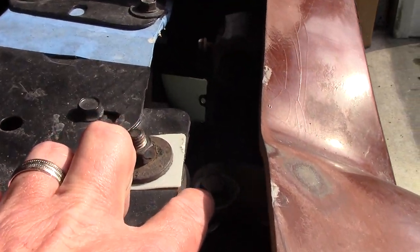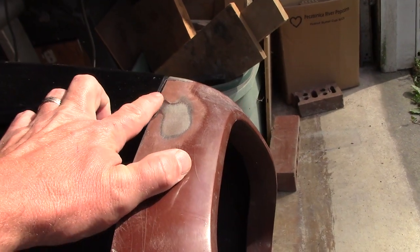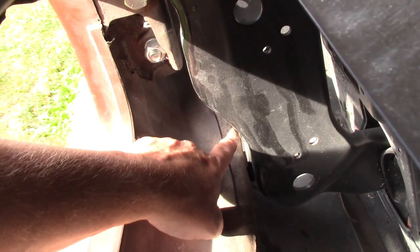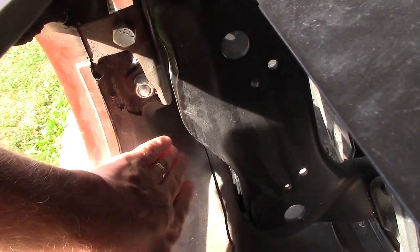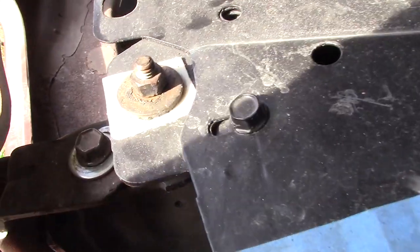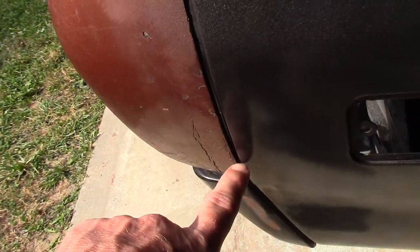On this side you can see the shim location on the top that brought it up to match the fender, and there's a shim location down here that flexes the bumper out. Same thing on this side — there's a shim location right there that brings the bumper out, and that's what allowed me to adjust this gap down here.